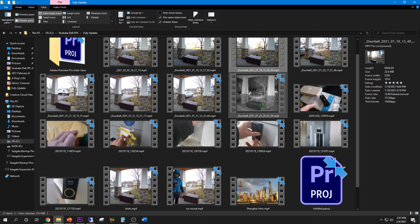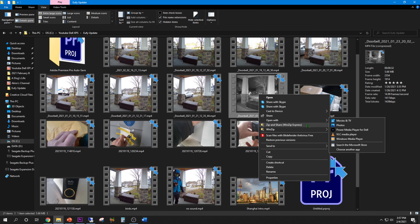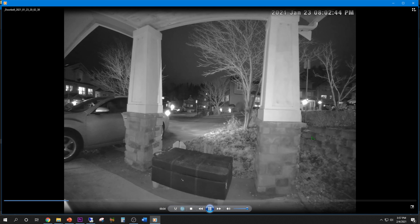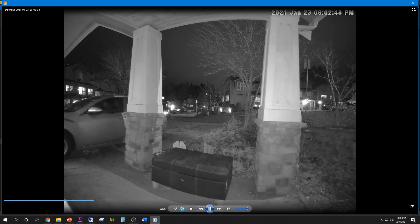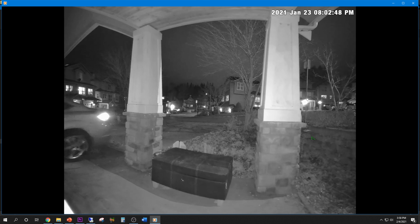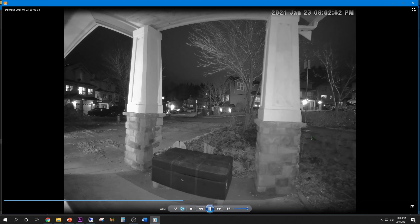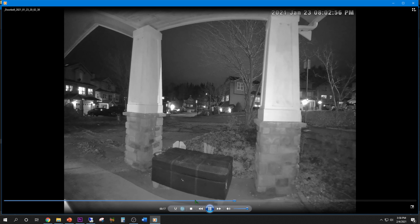Let me show you the footage at night. I notice when the light shines on the camera you can see color. That's me going to the garage, closing the garage. It's really clear at night. I just wish it was color, but oh well, it's good enough for me.